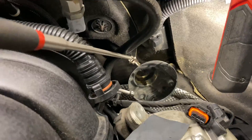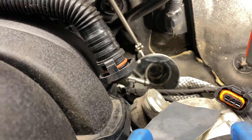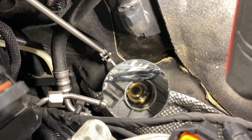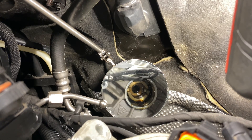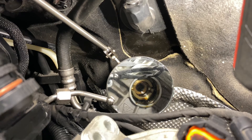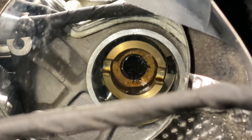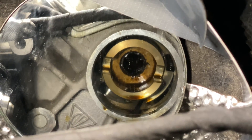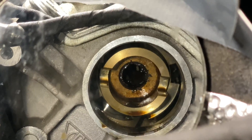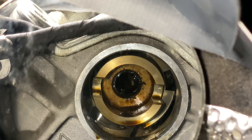Pay close attention here — I'll try to bring this back and get a good view for you. That plastic cap is stuck inside the housing, so that black piece you see in the center has to be removed before you put the new one in. Keep that in mind. You can see that black plastic — it needs to come out before you put the new high-pressure fuel pump in.